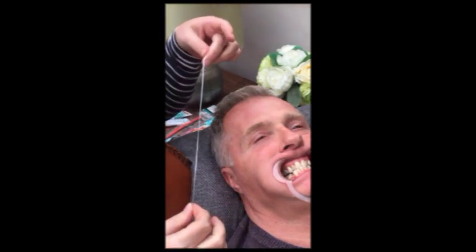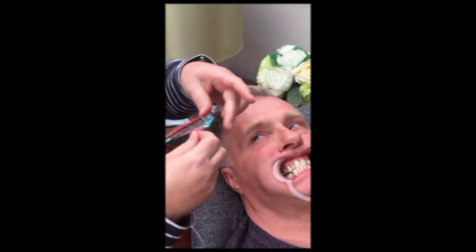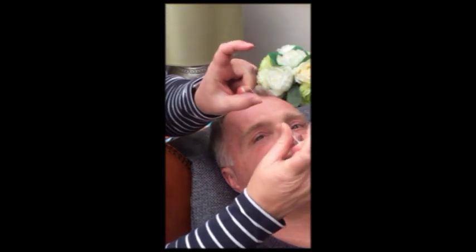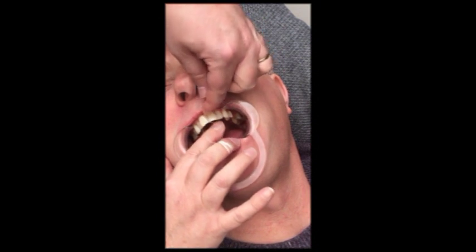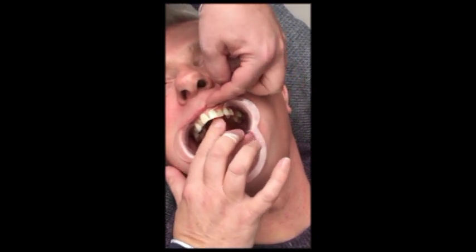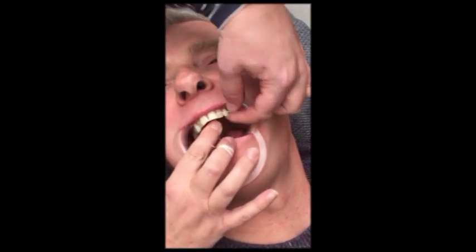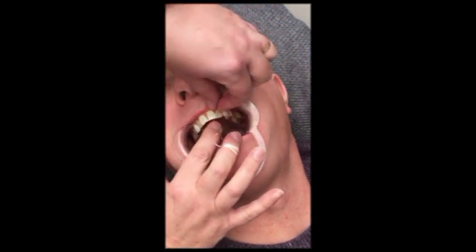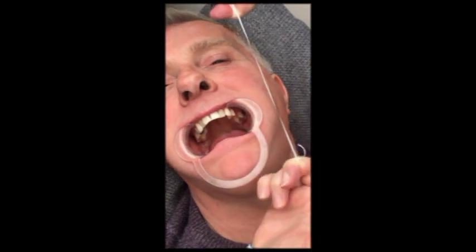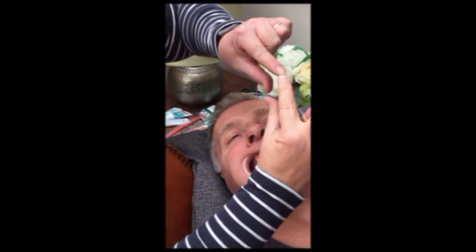Dental floss is quite tricky to use but there are things that make it easier. Wrap it around your middle fingers and hold about a couple of inches between your thumb and first finger. The idea is that you slide it up between your teeth, hook the tooth, and then slide it just a little further so it gently cleans up towards the gum - not just cleaning the side of the tooth but up towards the gum a little bit. You have to keep it curved against the side of the tooth. Be nice and careful near the gum - pull it tight, slide it up, and bring it back out. It's about cleaning right up under the gum line without snapping it into the gum.